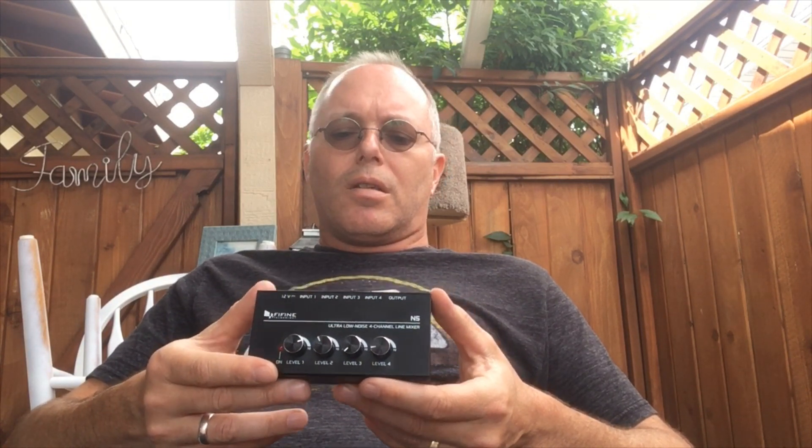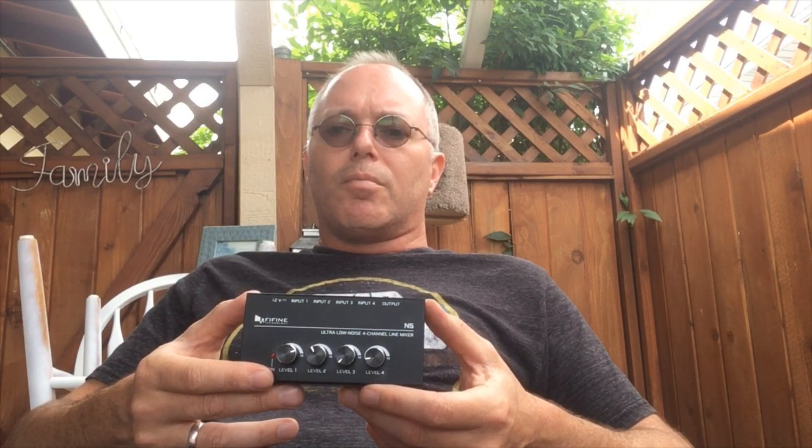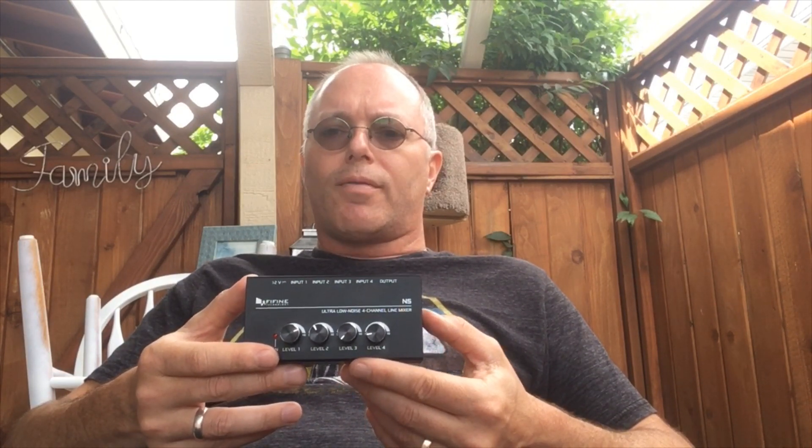It's very well made. It has a very small footprint, so it takes up almost no room. It works exactly as they described — you can plug in four different instruments of different input levels and get an output that is uniform across the different instruments. I'm going to be definitely using this in my bass lessons and in shows where I have to switch between multiple instruments frequently throughout the show. With this, I can just use one bass amp instead of two amps.